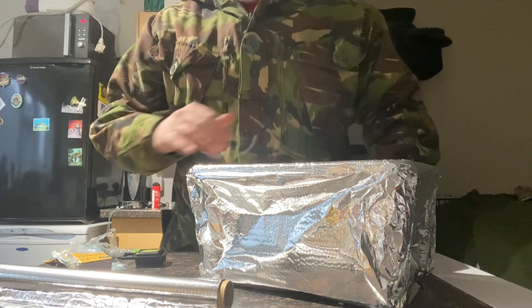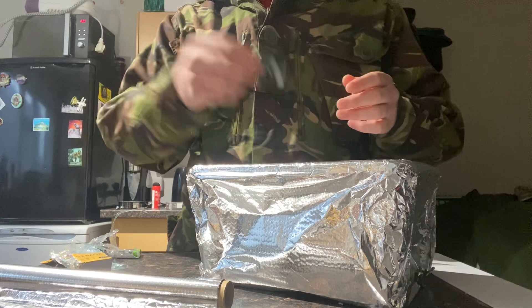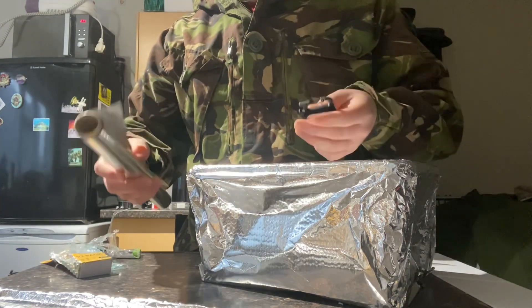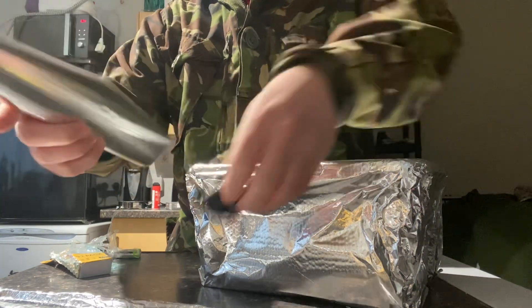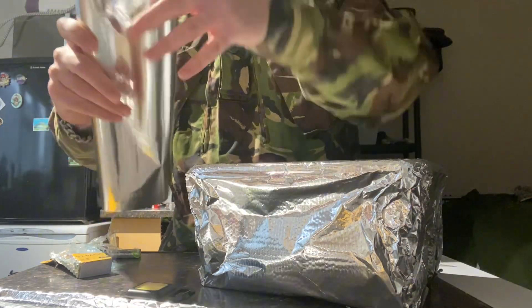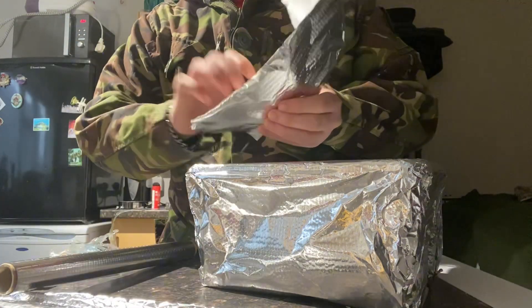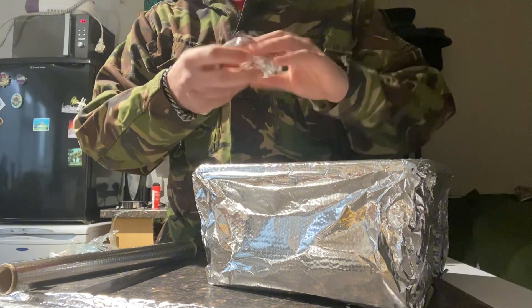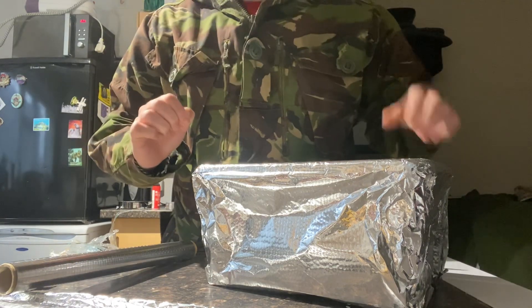So my advice: if there's any electronics you can put in here that you're not going to be needing — if you're going to be taking them out all the time you might not want to do that. Any electronics you're not going to be using until after an EMP, then simply individually wrap them and you can write on what they are in marker and pop them in.